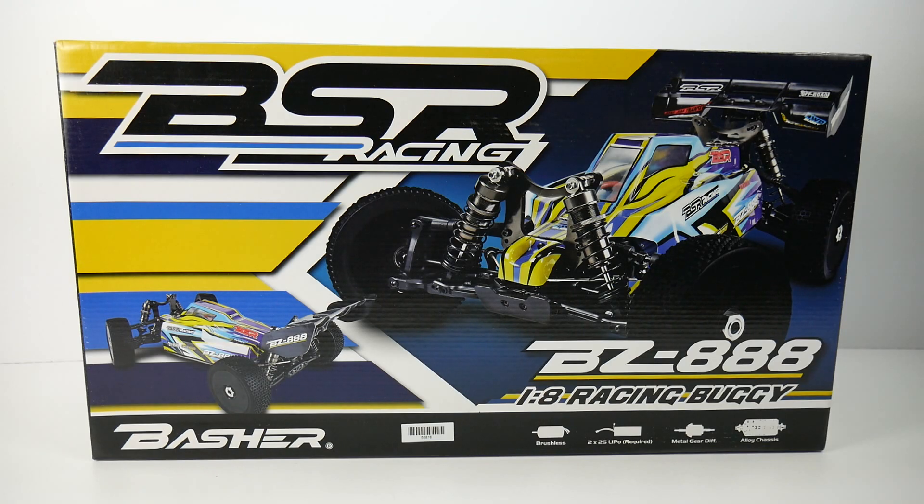They do offer an ARTR version — basically a vehicle with no batteries, no charger, and no radio system. I chose the RTR version just to check out their radio and see what's really included. This RTR version still doesn't include batteries or a charger, but the radio system comes pre-installed and bound up ready to go. You just need to drop in two 2S LiPos to power it on 4S.